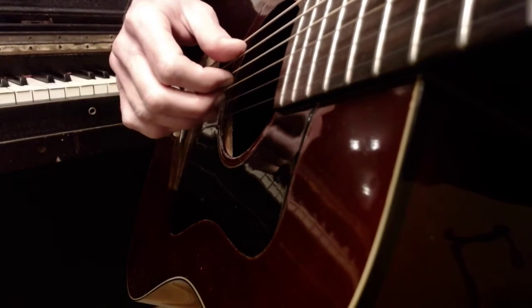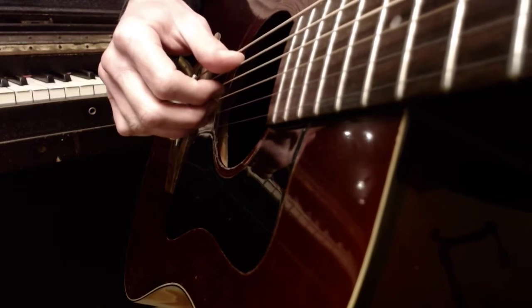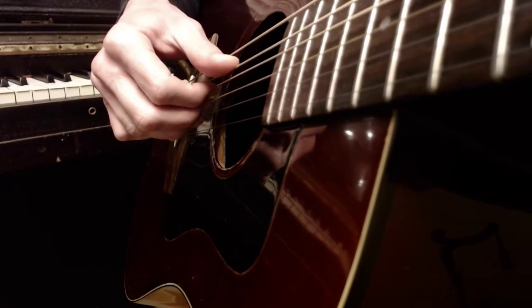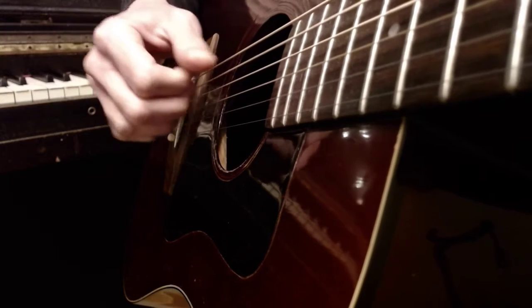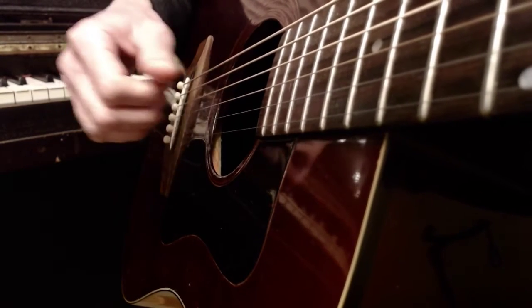For the C chord, you're plucking the A, D, G, and B strings all at the same time. So that's going to look like this — I'm doing that all at the same time.